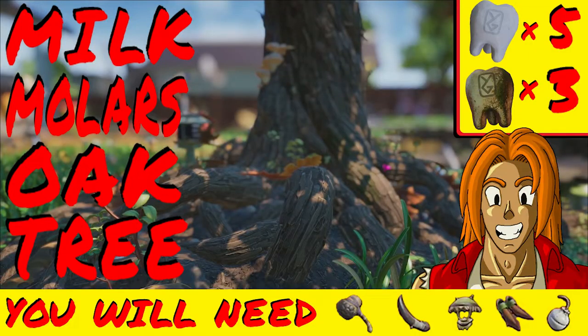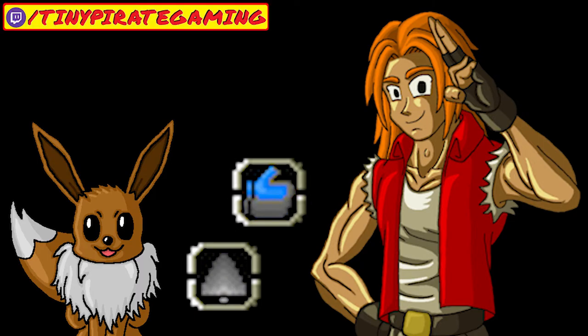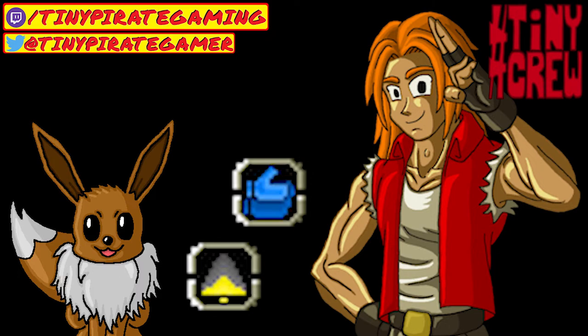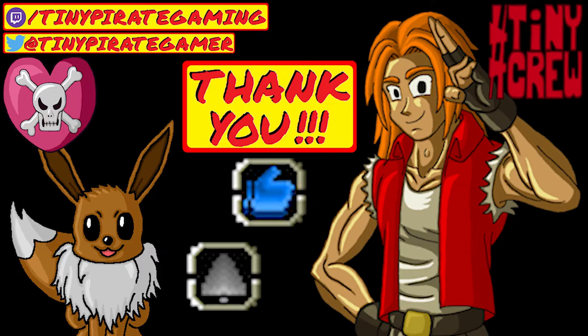And that's how you find all the milk molars in this region of Grounded. Don't forget to like and subscribe! You can also follow me on Twitch for livestreams, Twitter for channel news, and join the TinyPirate Gaming Discord to discuss Grounded, gaming content creation, and more along with me and the rest of the Hashtag TinyCrew. So whether I see you here in the comments, over on the Twitch sphere, or someplace else across the streamiverse, just know that I appreciate all of your support, and thank you so much for watching. Until next time!